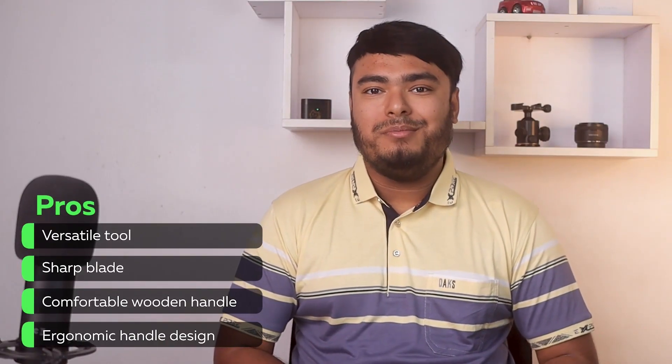Key highlights: versatile tool, sharper blade, comfortable wooden handle, ergonomic handle design. That's all for today guys, thanks for watching. If you enjoyed watching the video, please leave a thumbs up. And to keep yourself updated with the latest products, make sure you click the bell icon. Hoping to see you soon. Good day.